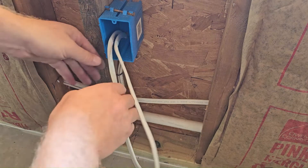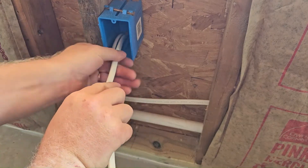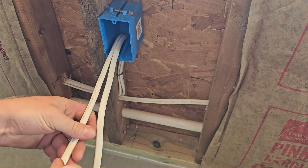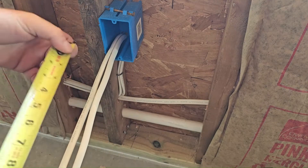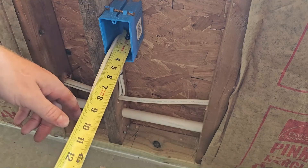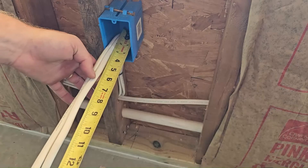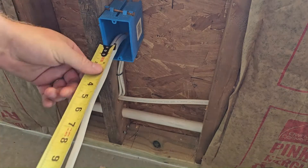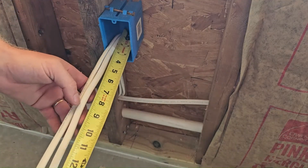Inside the electrical box, the code specifies that the wire is supposed to be a minimum of six inches long from where it enters the box. That's the minimum, however, with an opening — depending on the size of it — that can be stretched to eight inches.